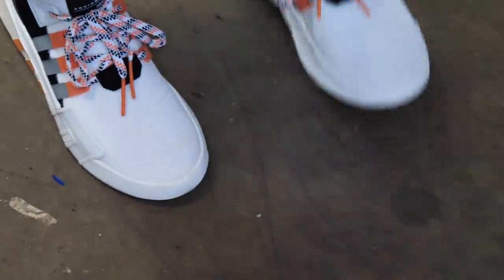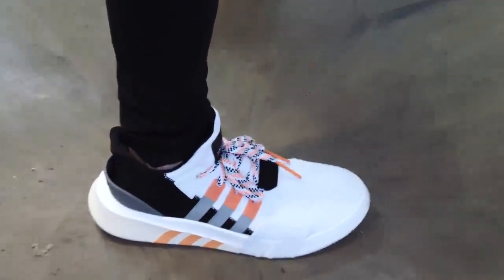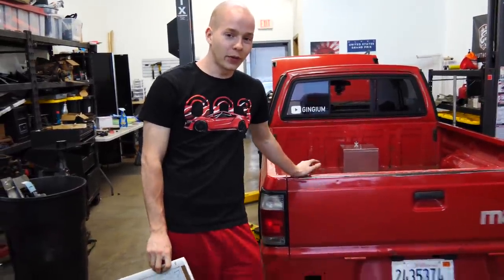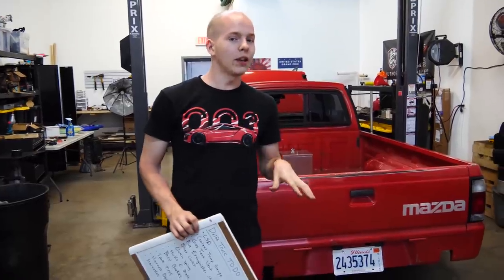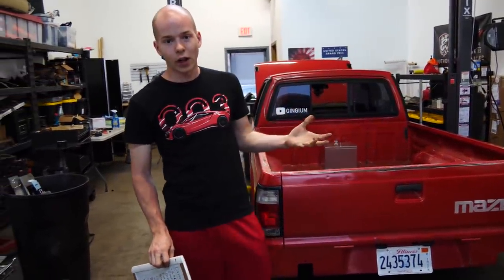Look at these shoes, dude! Just Pasha here trying to pretend that he's rich — those are some baller shoes. Finally, the first drift event with the truck is this weekend. It's a Saturday and Sunday event, a pretty big event. It's gonna be fun, it's gonna be awesome.